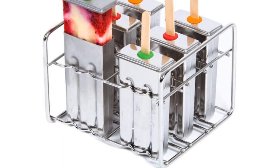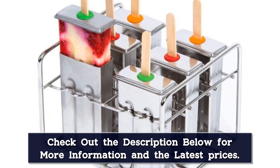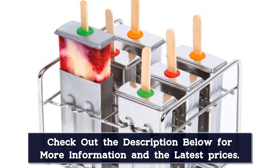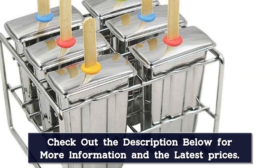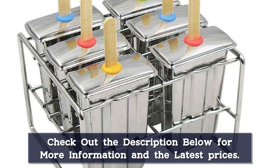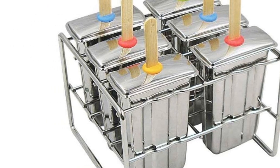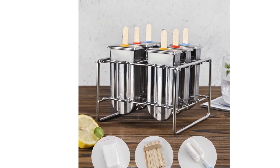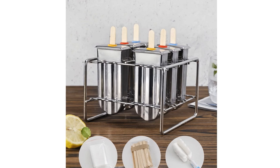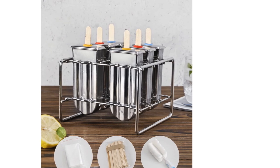During our testing, the reusable bamboo sticks didn't stain even with the use of fruit juice. Plus, the finished popsicles can be stored in the freezer and the mold can be used again to make more. The popsicles released easily from the mold and were comfortable to hold and eat. The downsides include that the popsicle mold is more narrow than other molds, which made filling them a delicate endeavor. Stainless steel is much colder to the touch and more expensive than silicone or plastic molds. Though not dishwasher safe, the mold was easy to clean.